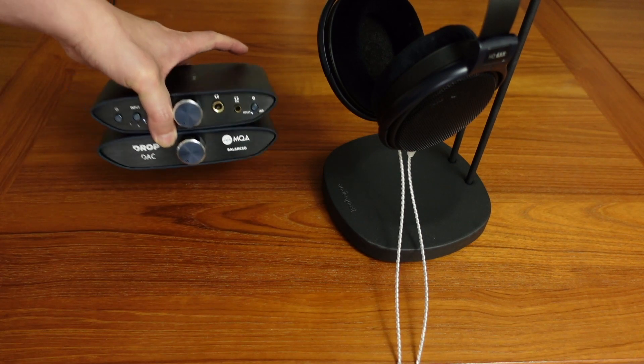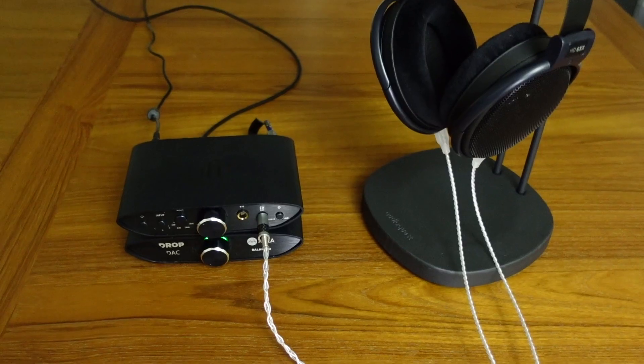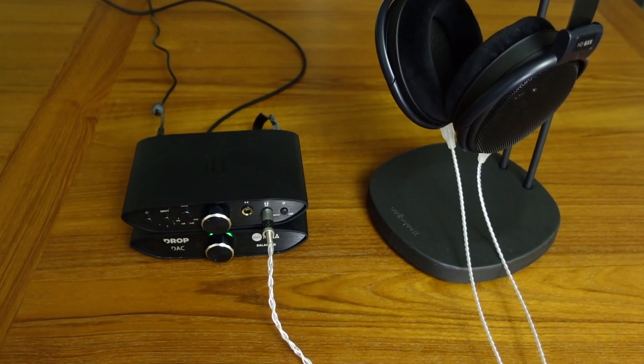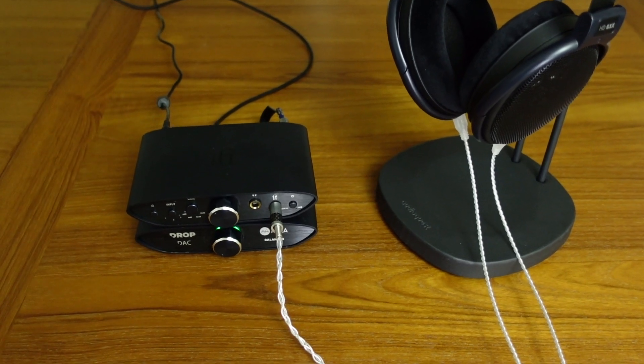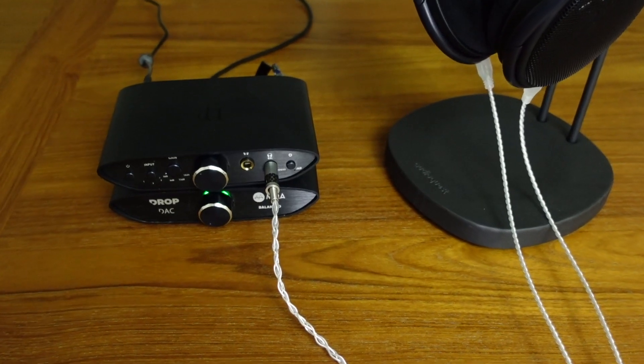For the price of only $229, the DAC does sound quite nice. They're using Burr-Brown chips, which is something that I really like and which tends to sound quite good. And of course it's got the matching stackable form factor as well, which is kind of nice.